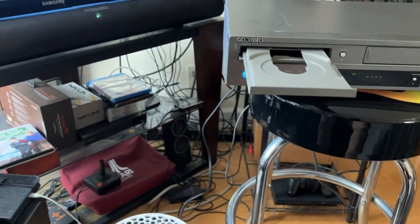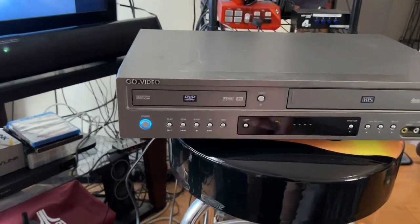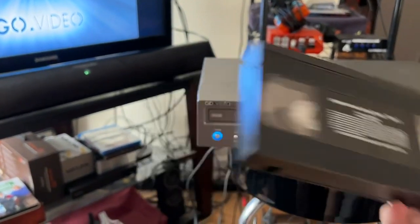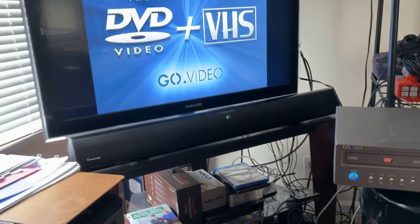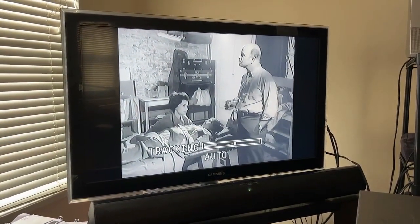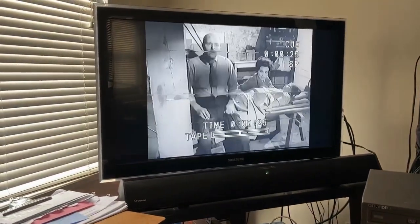Let's close it and switch over from DVD to VCR. Let's get ourselves a VHS tape — this is Night of the Living Dead. Put that in there. Fast forward scan works fine.